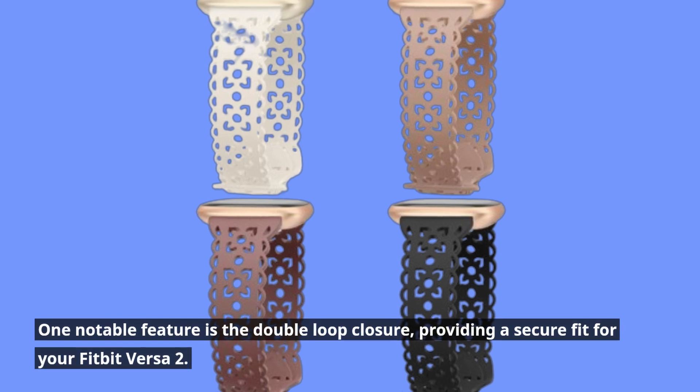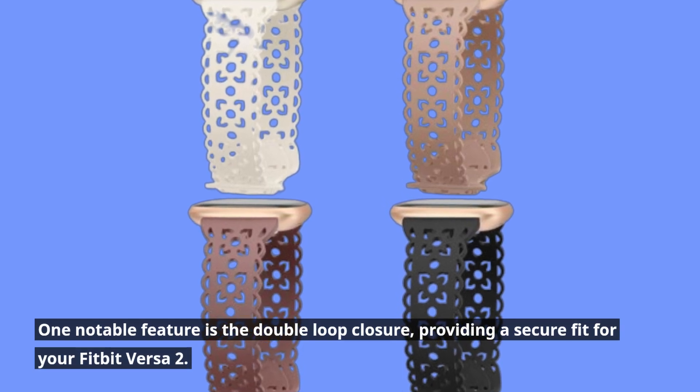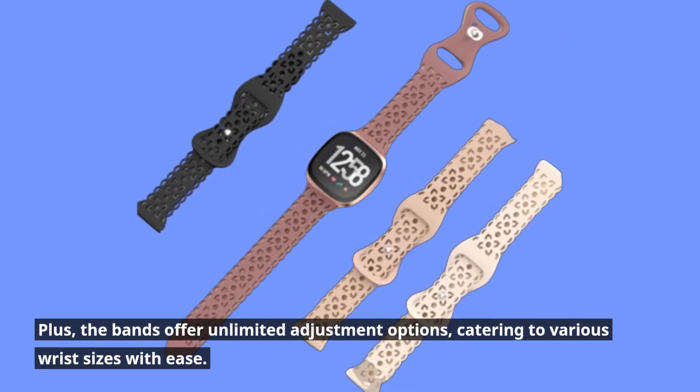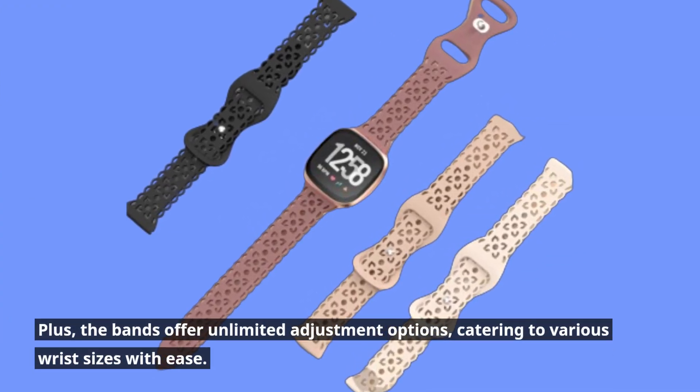One notable feature is the double-loop closure, providing a secure fit for your Fitbit Versa 2. Plus, the bands offer unlimited adjustment options, catering to various wrist sizes with ease.